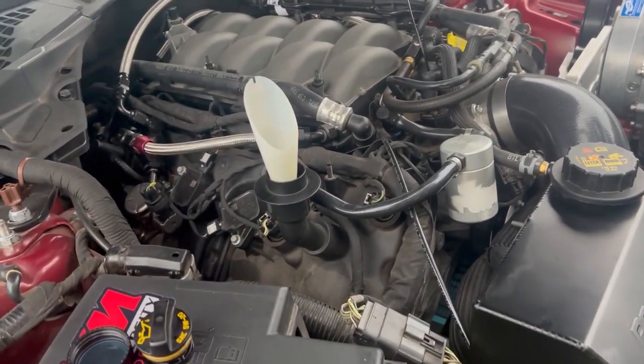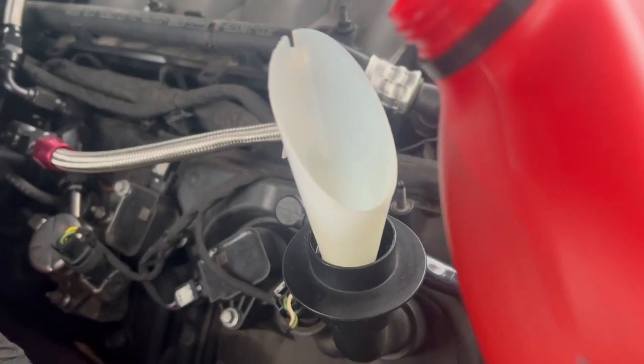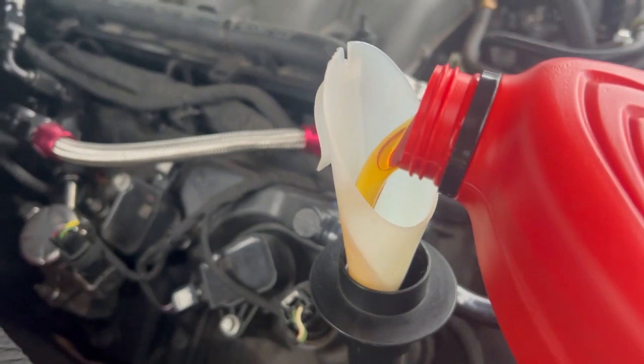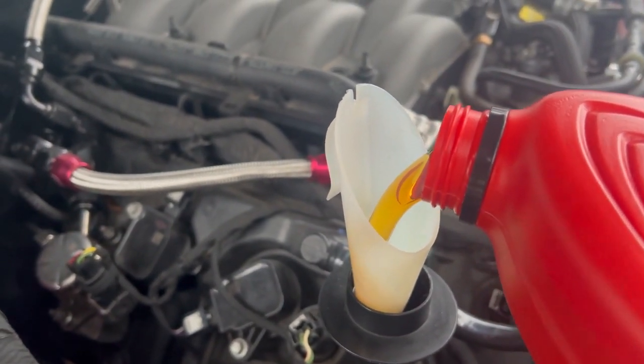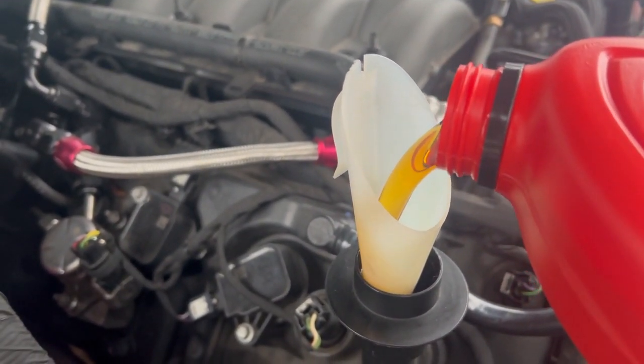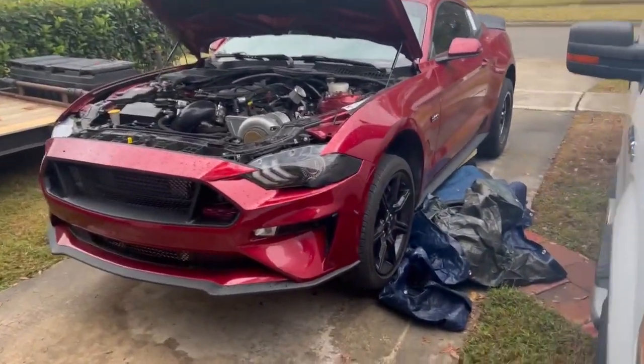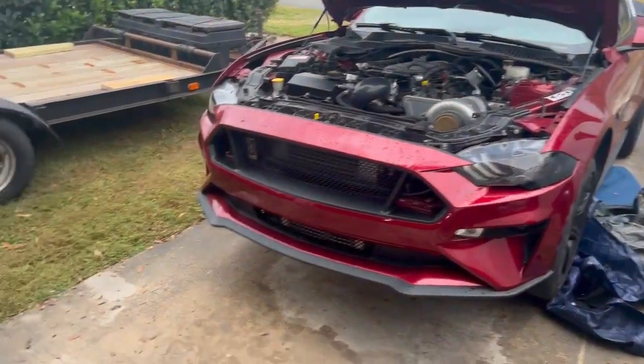So I'm going to attempt to do this with one hand — we got the 5W50. Perfect pour. The oil change is finished up; all I've got to do is put the jack stand back down and lower the car.